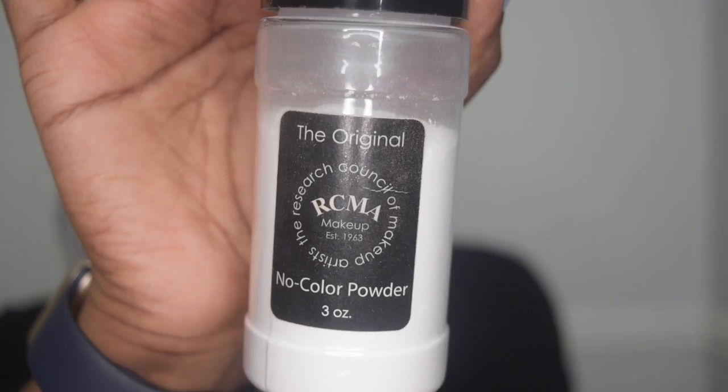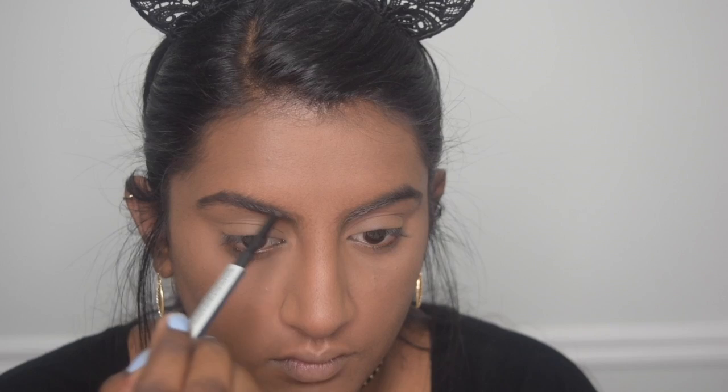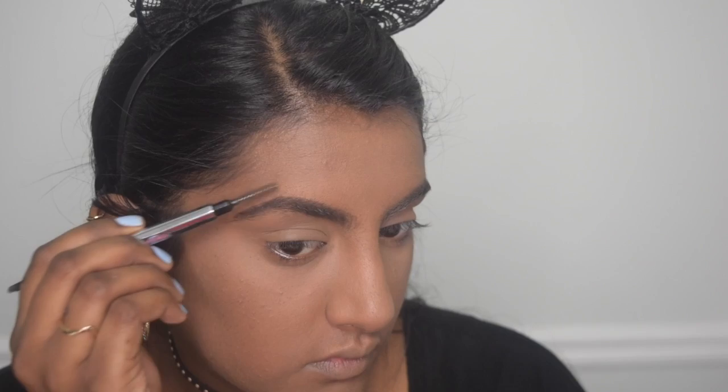And I am taking the RCMA No Color Powder to set my eyelids and my under eyes and basically my entire face. And then we're jumping right into brows, and I'm going to be using the Goof Proof Brow Pencil from Benefit. I'm starting off by brushing through my brows to get rid of the foundation or the powder that sits on top.